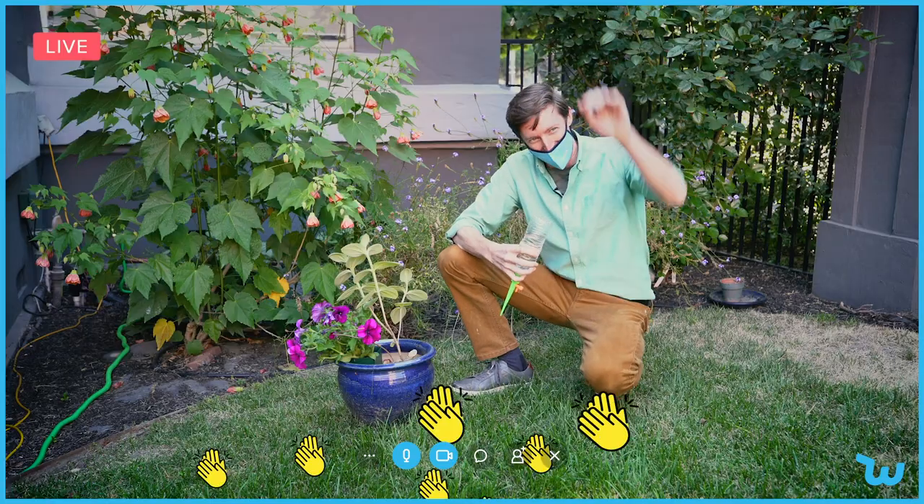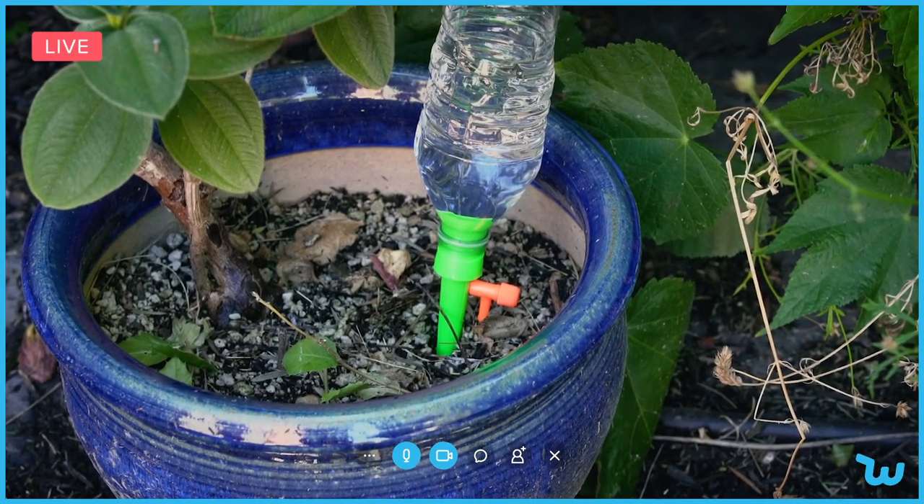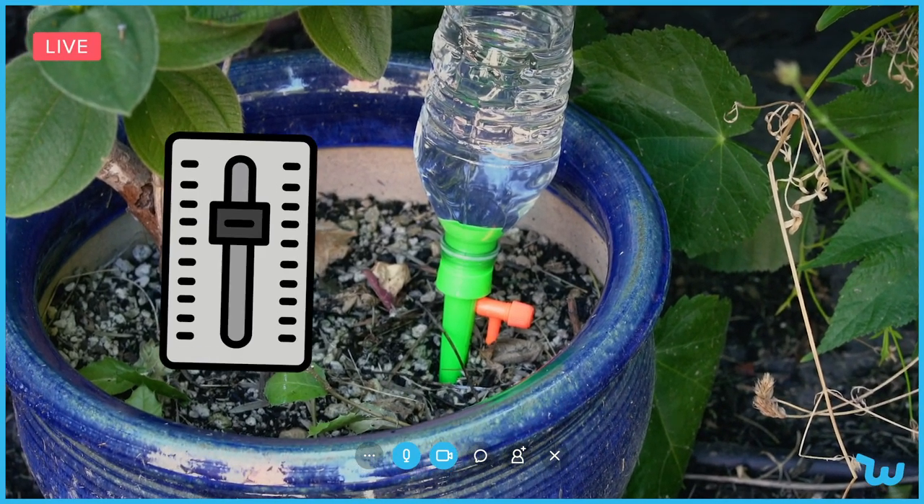I've got Doug outside in his own garden right now. Doug, are you there? Hey there, Randy. It's really simple to use. You fill this water bottle up with water, stick it on top of the spike sprinkler, and then jam it into the pot.